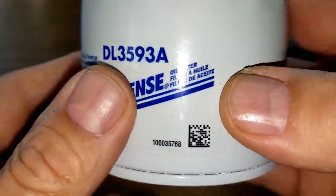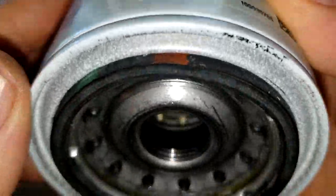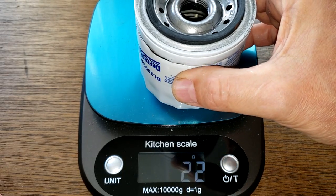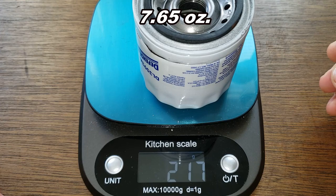Let's open this up and see what's inside. Here it is cut open - let's get the weight: 217 grams.